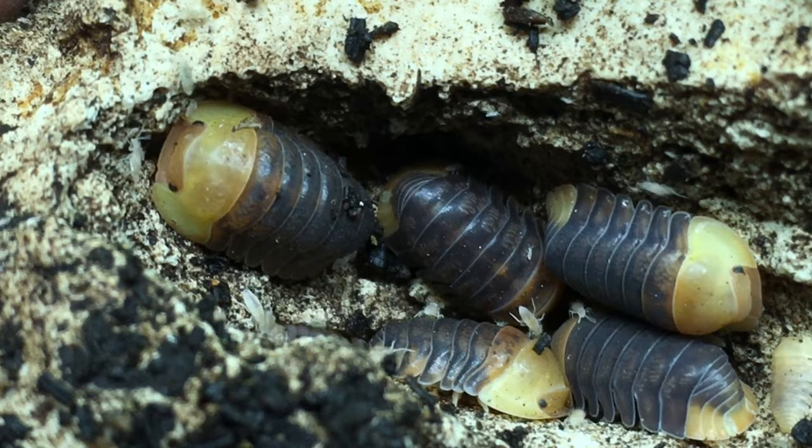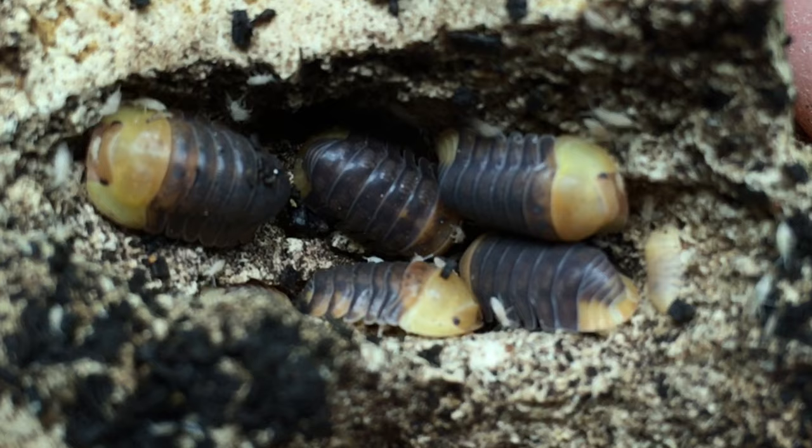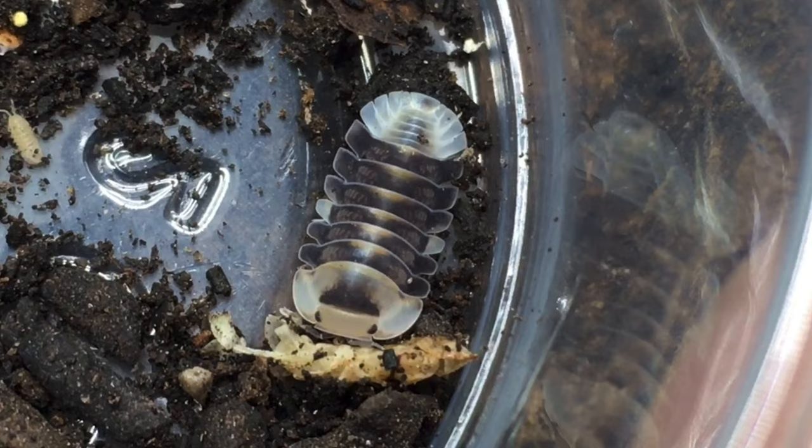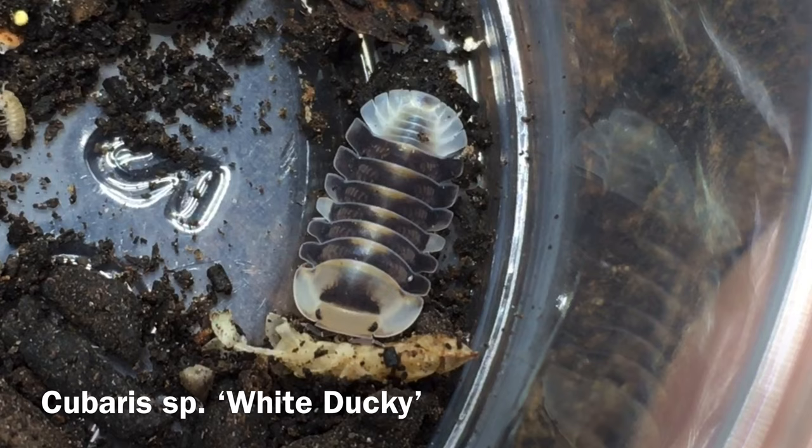According to Oren McMoneagle's book Isopod Zoology, it reaches a maximum length of about 12 to 14 millimeters. It is very prone to conglobation and will often remain conglobated for quite a while. There is often some confusion when it comes to morphs of this species, in part due to the naming conventions of Cubaris and similar species. White duckies, for example, are a distinct species, not a color morph of the rubber ducky. The blonde or pink duckies are simply a color variation of the rubber ducky and will often show up in cultures of normal duckies.